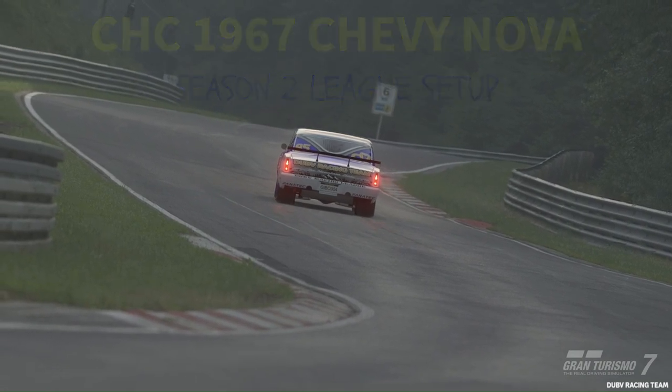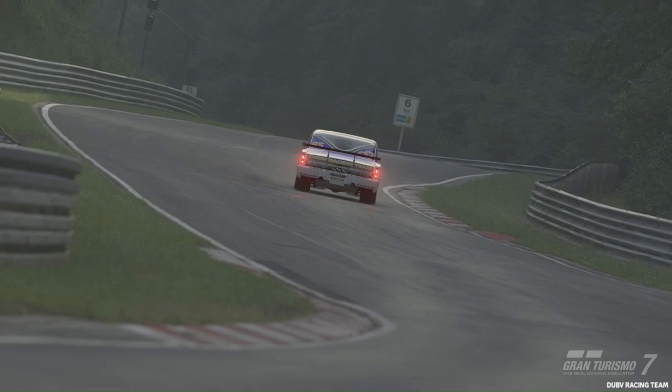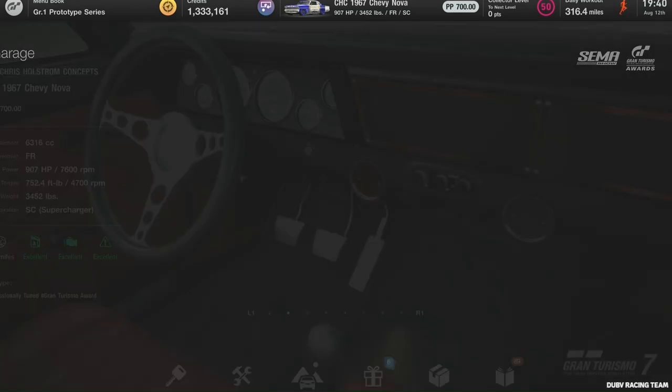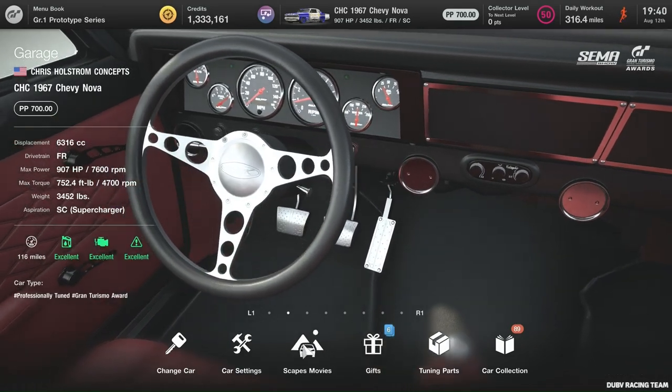Here you see we got the Gavinova — find this in the CHC. This thing's pretty powerful, so a little worse in the turns, but it's a lot faster in the straights. It's a great car, though.